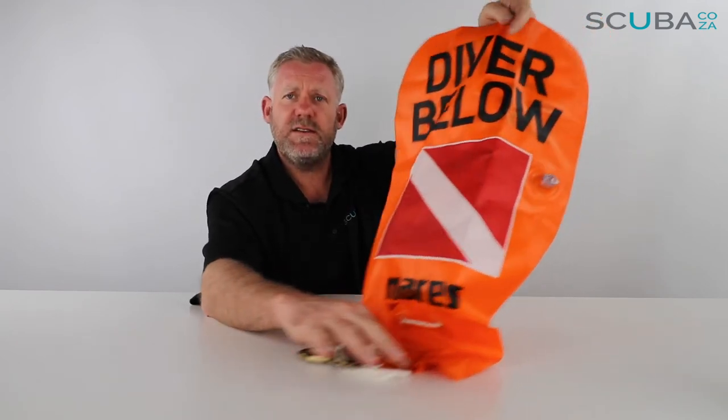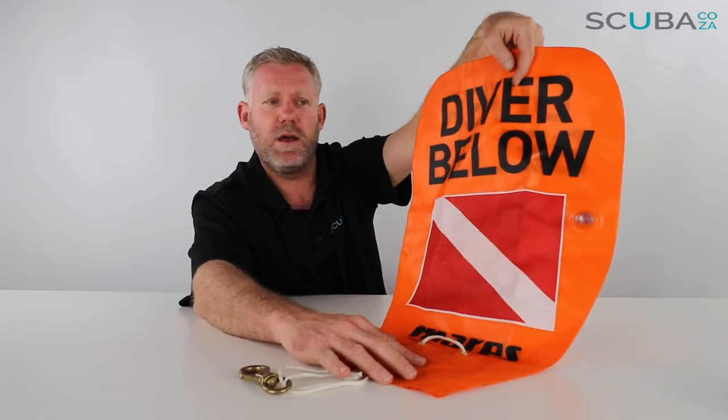So that's the review of the Mares Diver Below buoy, with the interesting story about why that inflation nipple is there. If you're enjoying these product reviews, please subscribe to our YouTube channel and we'll keep you up to date with all these product reviews and interesting stories we find during our research. You can also check out our social streams — the main one being facebook.com/scuba.ca — and give us a search across the other socials as well. That's it from me, and I look forward to seeing you in the water really soon.